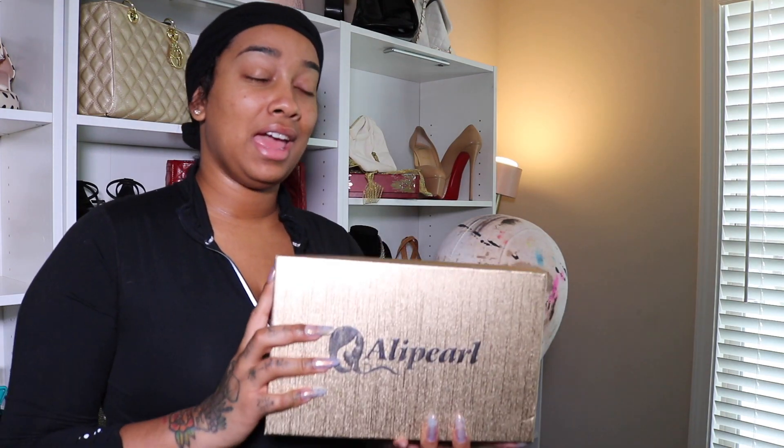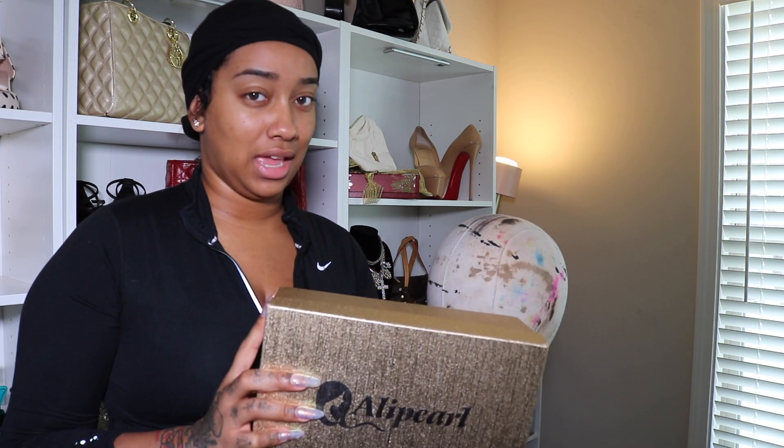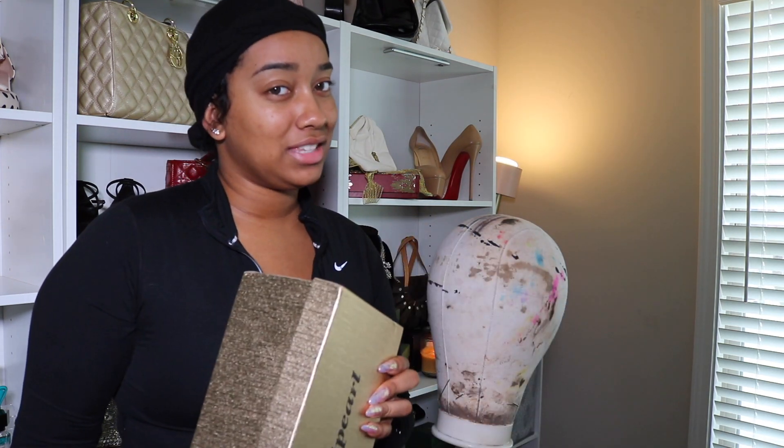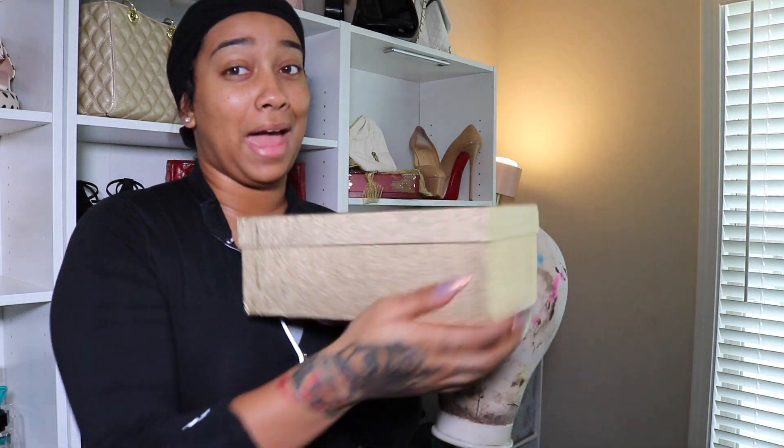I'm going to be working with Allie Pearl today. They sent me over their straight 26-inch closure 5x5 wig. I have already taken a look, but I'm going to unbox this with you guys. Let's get into the packaging.